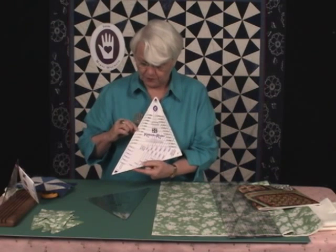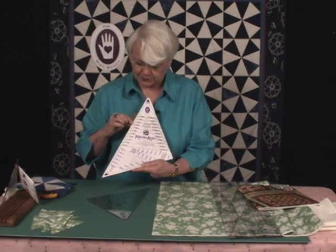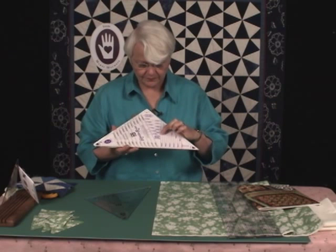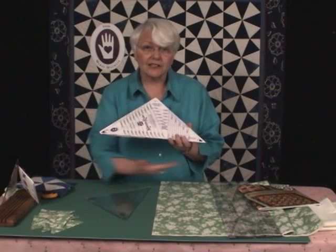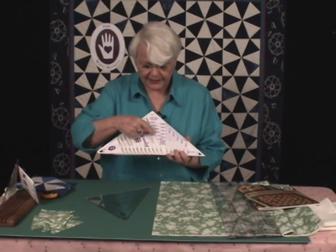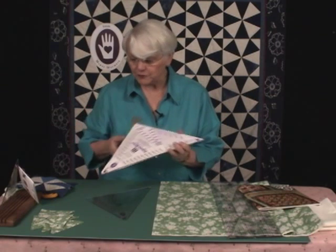All you need to do is remember what size block you're making. We've already cut the dark large triangles for our 8 inch block. So now we're going to turn the ruler and look for the part that says 'cut strips for corner triangles' — it's above the longest edge of the ruler. I'm going to come up and follow — remember, I'm making an 8 inch block. There's 6 inch, 7 inch, 8 inch. There's an arrow that points to the line for the 8 inch block, so that is what I'm going to use to measure with.